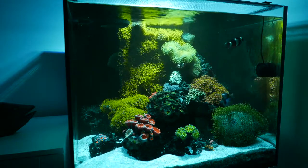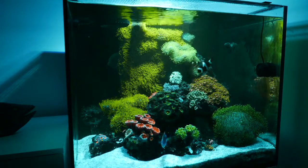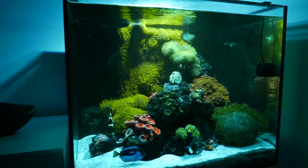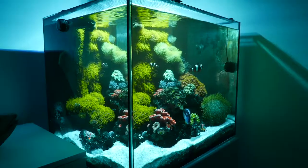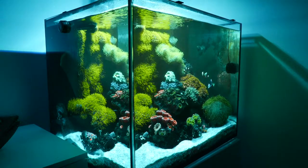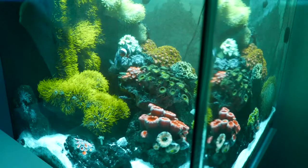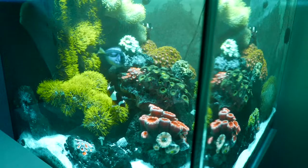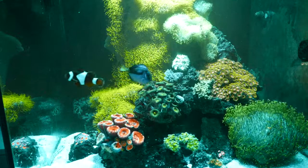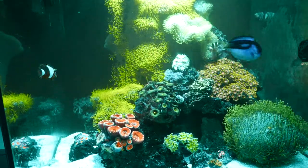Look at it — there's no more space for corals. The corals have been growing really well. The GSP is almost out of control but we have been trimming it. I've also been doing some maintenance on this tank: servicing, a water change once a month, cutting whatever excess is growing. Very simple tank, not a lot of fish — there's two clowns, one blue hippo tang, and there's also a small goby.